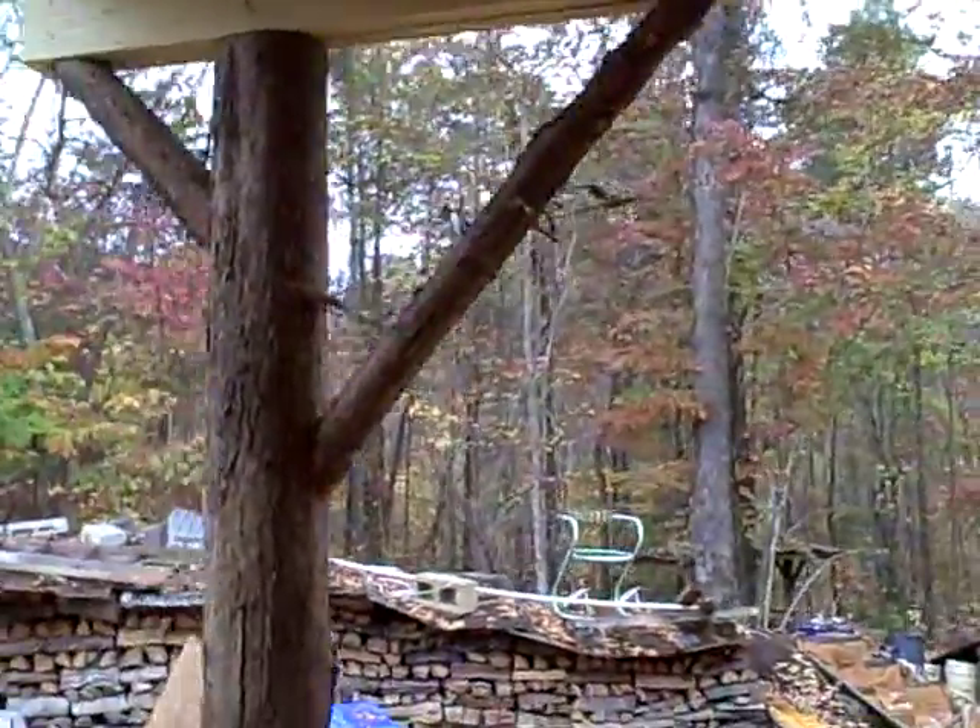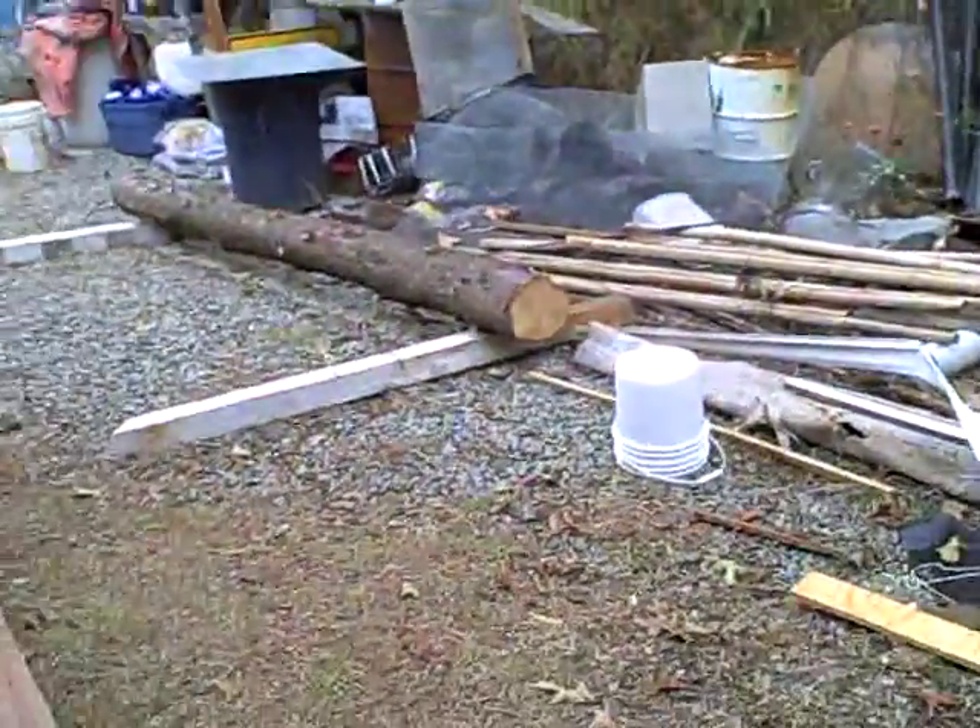Sorry I hadn't been doing many videos this summer. I did the ones on the straw clay slip walls — I worked on that pretty much all summer long. Now I'm doing basic carpentry work, which you're probably not interested in since most of my videos are on earthen construction. I've just been so busy.